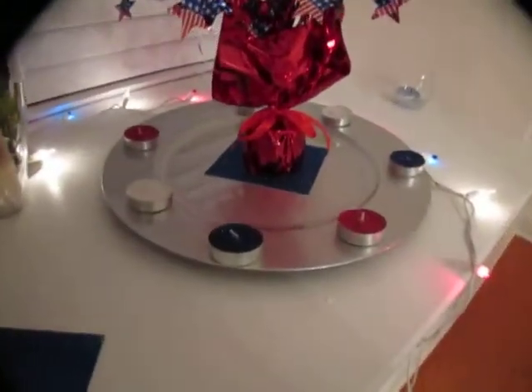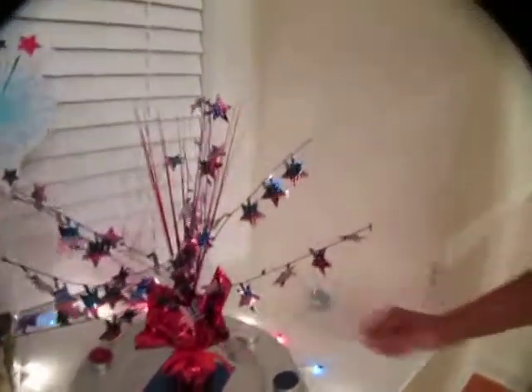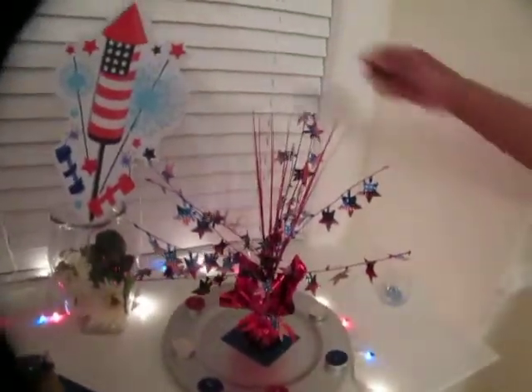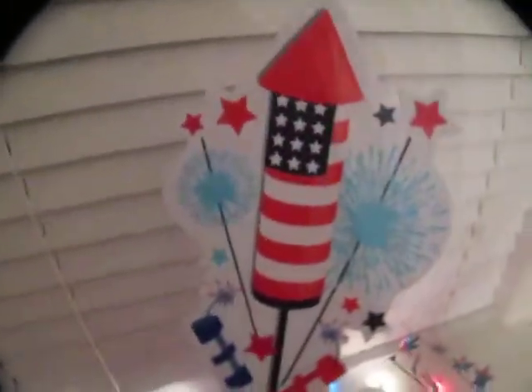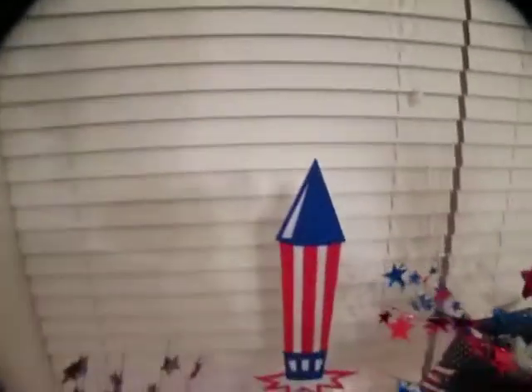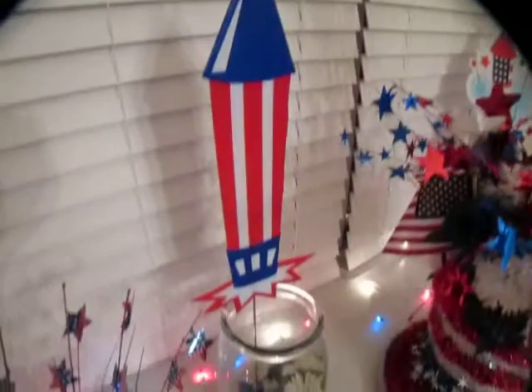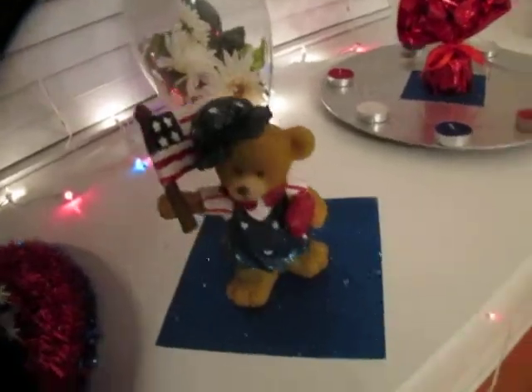I accented them on the side with these simple centerpieces — you can get those from Party City or anywhere — but I put them on a charger and surrounded them with candles, little tea lights. On each side I added these rocket cutouts, because what's the 4th of July without rockets and fireworks? And I found these adorable little teddy bear statues to go with it.